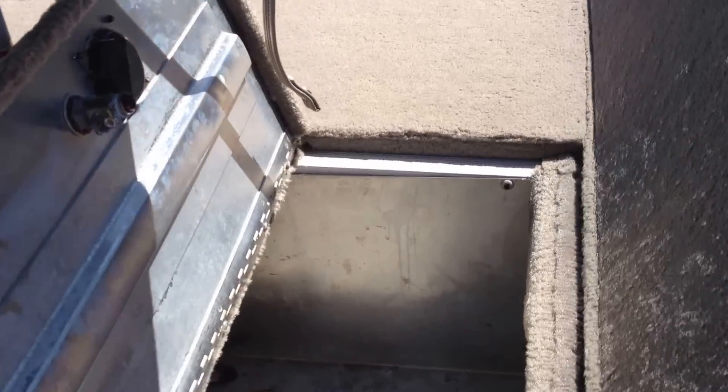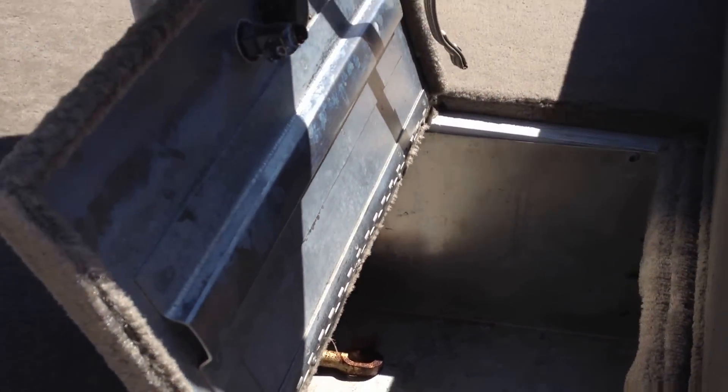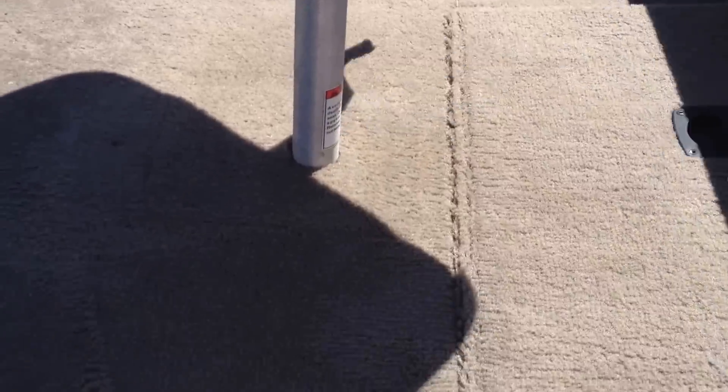The front here has an anchor in it. It's a large aluminum storage. As you can see, it's an aluminum floor.